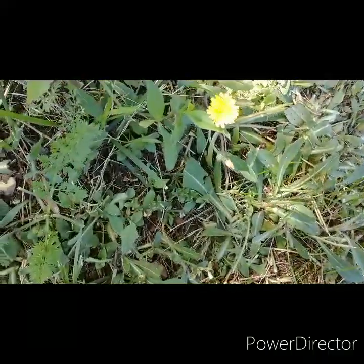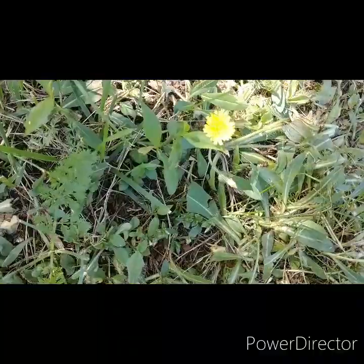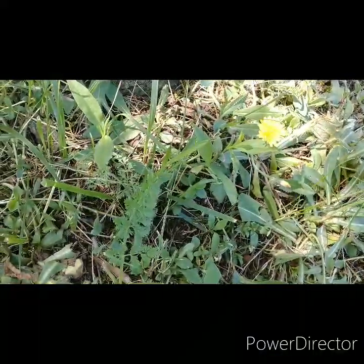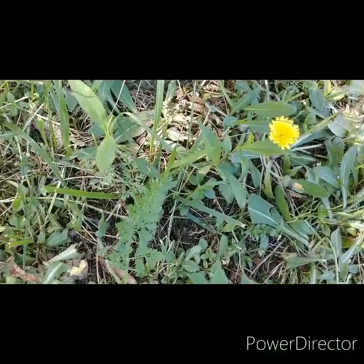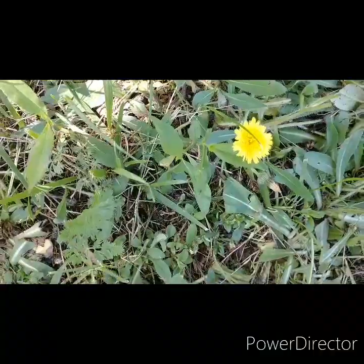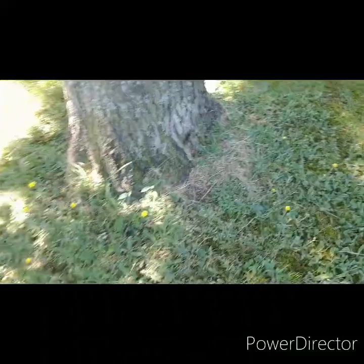Here's a plant that looks very similar to dandelion and can be confused with it. That flower is called cat's ear and it has a lot of similar properties to dandelion, but it is definitely not dandelion. Cat's ear likes to grow under trees — it doesn't like full sun like dandelions do.